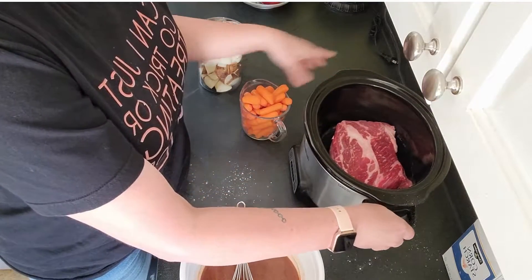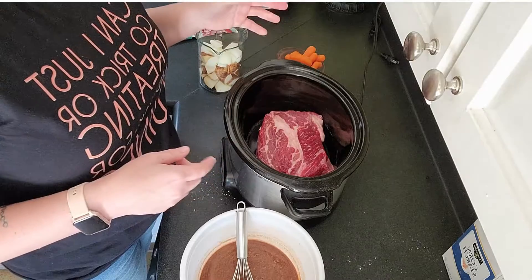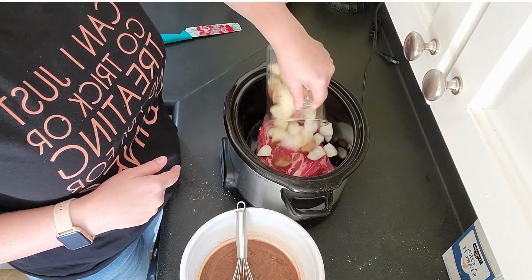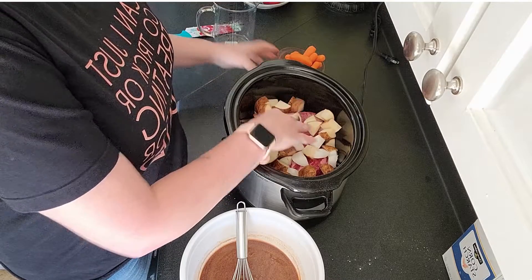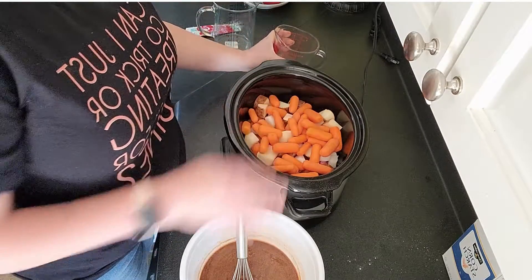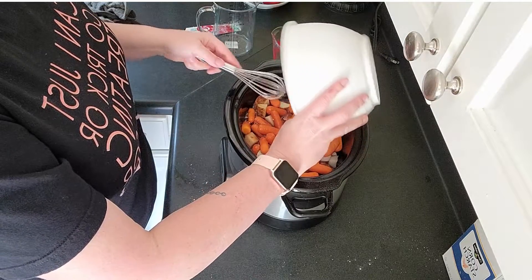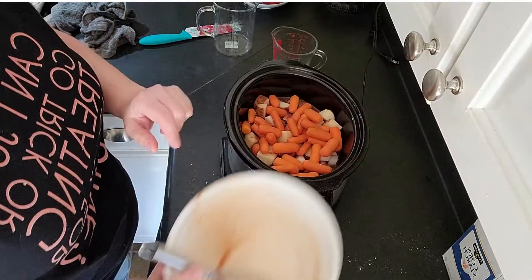My roast is here in the crock pot. I know some people prefer to sear their roast first on the stove but I don't have that kind of time or energy. On top of the roast I'm going to dump in two medium potatoes that I've chopped up, a chopped onion, and two cups of baby carrots, and we're just going to pour this mixture over the top. I'm going to cook this on low for eight hours.